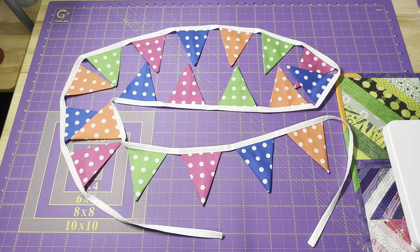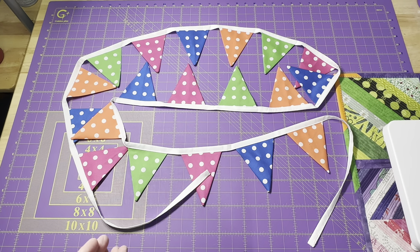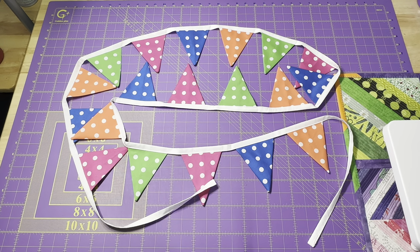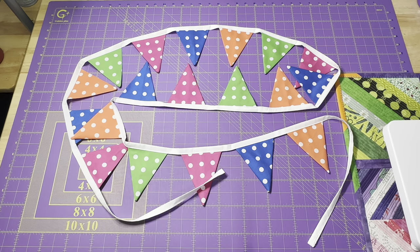This is a polka dot bundle that I actually picked up at Walmart several years ago. For this project I used 19 charm squares and 112 inches of binding that I made. You can use pre-made binding, you can make your own binding, you can get bias tape from the store, you can use ribbon, or twill tape — anything you want to hang from.